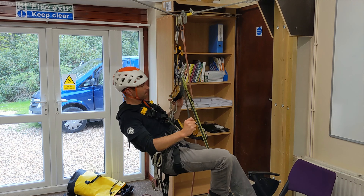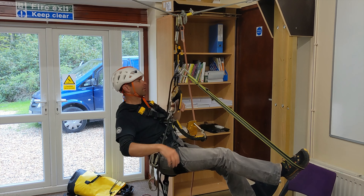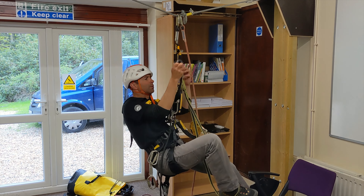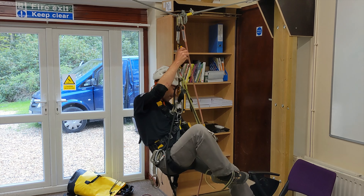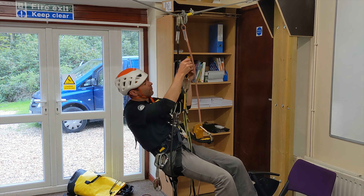Once I've done that, lock the ID lever, pull the slack rope through, strip it all down, take that off, pull the slack rope through, and then before you go anywhere, take it off the rope.